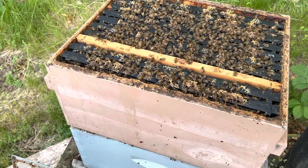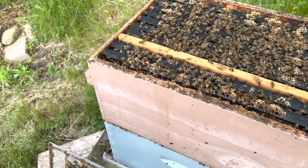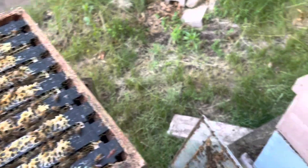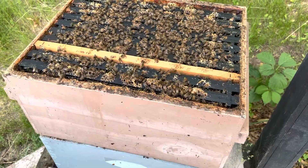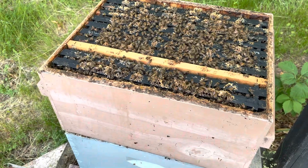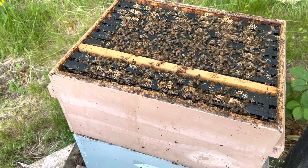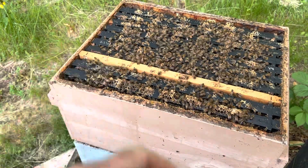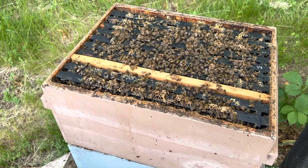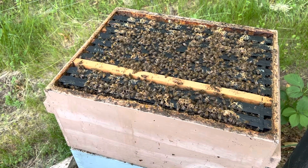Well, this is exactly the conditions you want to raise queen cells. If I was trying to make more honey, I'd put another super on the top, and I still might do that at the end of the day here, because it's a balance. You want them packed, but you don't want them to fill all the gaps between those cells with white wax, because otherwise when it's time to come and get the cells out, it's a pain to cut it away.